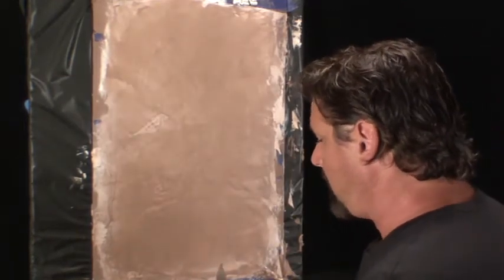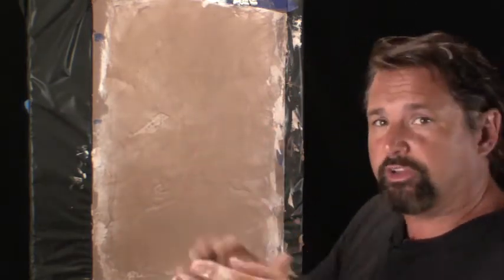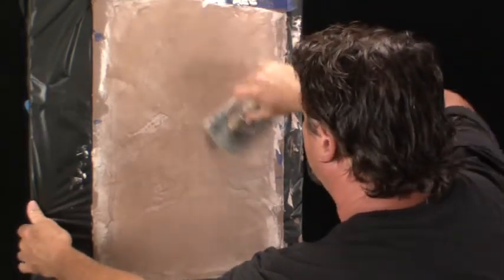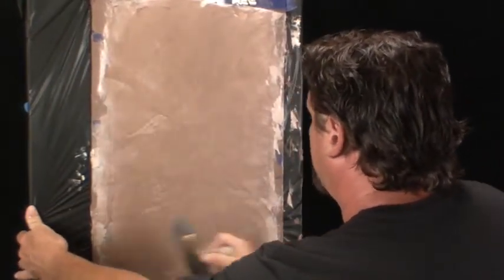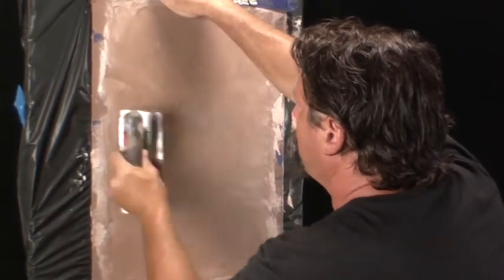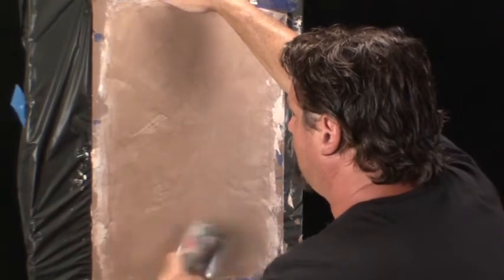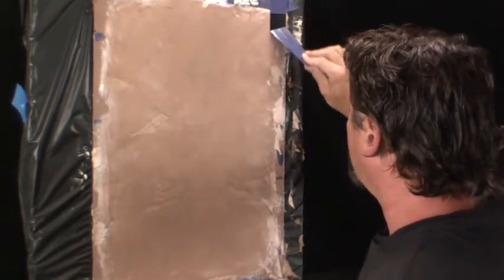When it's in this humid state, we can burnish it — compress the surface with pressure. The tighter we compress it, the more light it's going to reflect. Now, Marmorinos are different from traditional polished or smooth Venetian plasters — let's not confuse the two. I can burnish this and get a nice soft luster, which is all I want for this look. I don't want it real shiny. If I were going shiny, I would use a different material altogether. That's all I'm going to do to compress it — just a little bit.